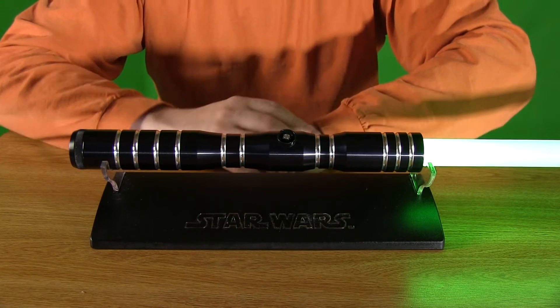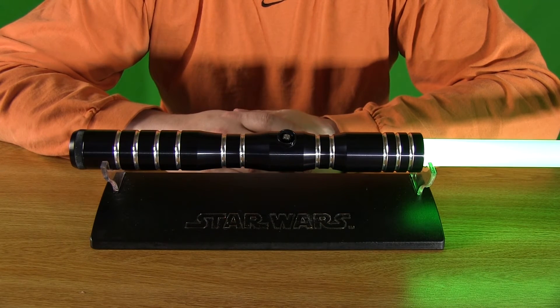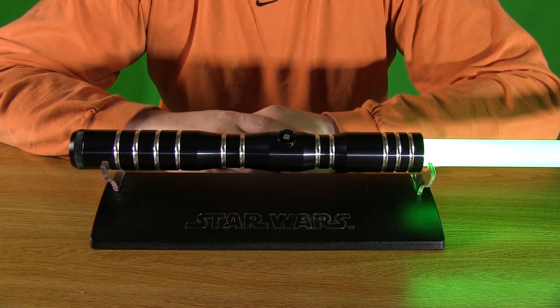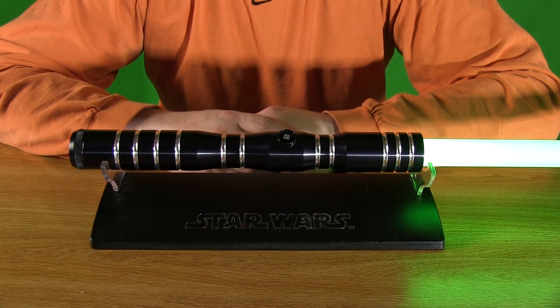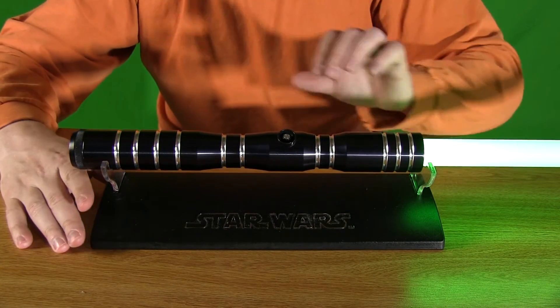This is with a fresh pair of batteries, and this was before Ultra Sabers offered their advanced lighting — the additional lighting you can get for their lightsabers. This is the standard stock LEDs that they put in their Ultra Sabers, and it's still pretty bright. So let's go ahead and turn off the studio lights and see just how bright this thing is.